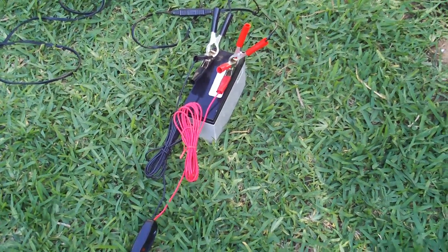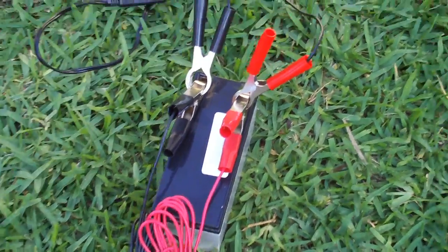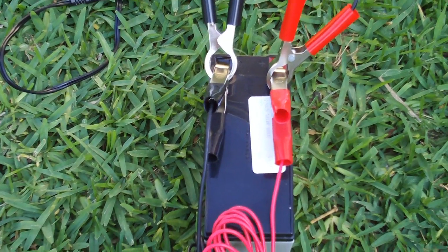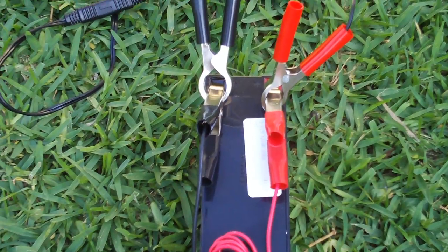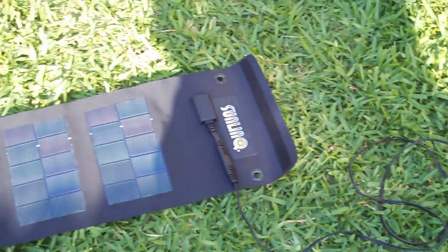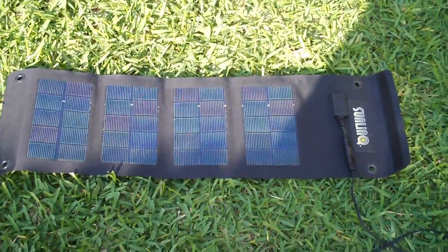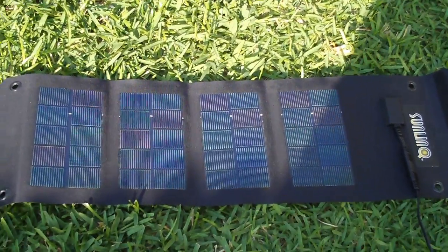It's a 12 volt battery — actually a battery from a UPS, 7 amp hours, 12 volt 7 amp hours. And I charged it up with my little portable solar cell.